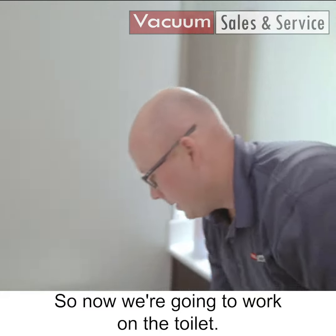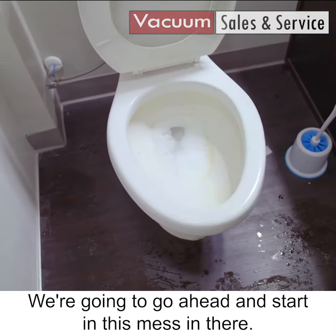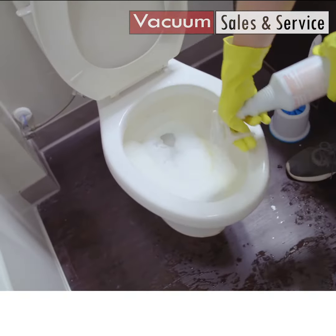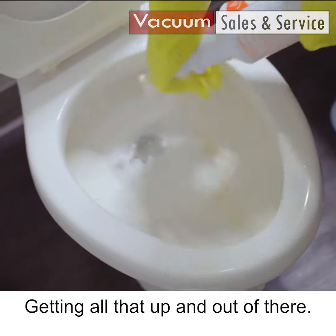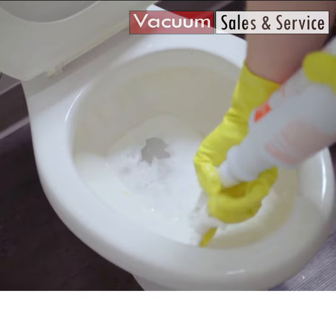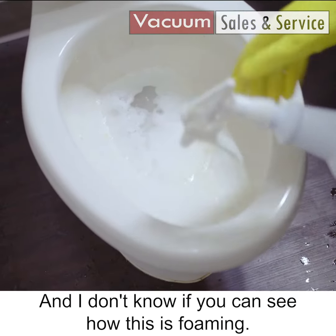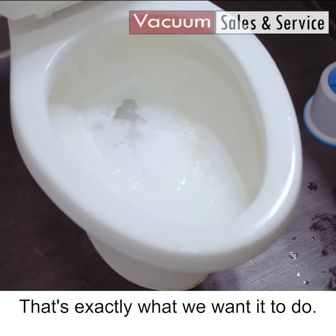So now we're going to work on the toilet. We're going to start in this mess in there. We're going to apply this product in the bowl, getting all that up and out of there, nice right up underneath. And I don't know if you can see how this is foaming, but that's exactly what we want it to do.